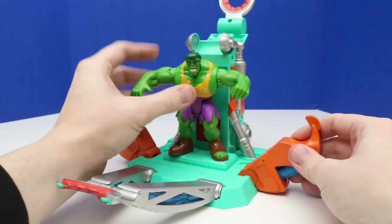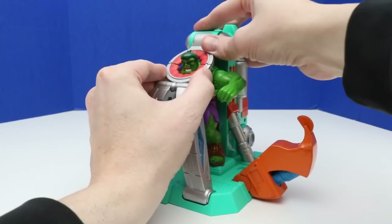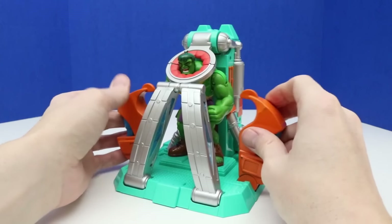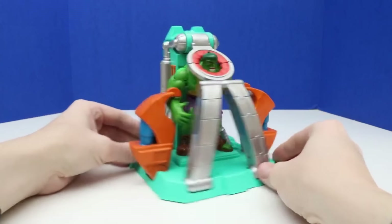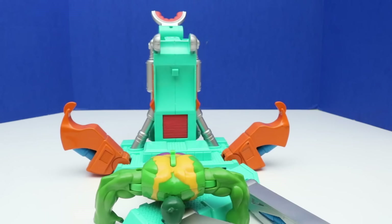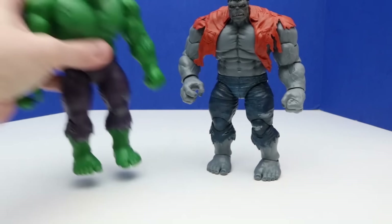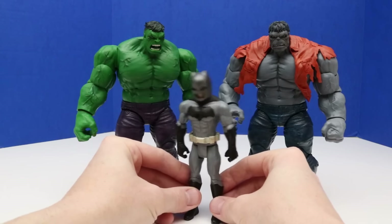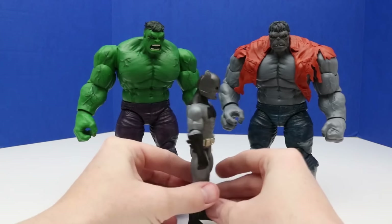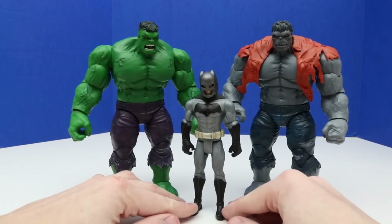Alright, that was awesome. We'll set this aside and get back to comparing some other Hulks. We'll do a size comparison with this Bruce Wayne Batman figure — this is a fairly tall figure. You can just see that these two Hulk figures are much bigger and taller than this Batman figure. It's not just that these figures are taller — it's the packaging too. It looks like a more traditional action figure package but just really big.